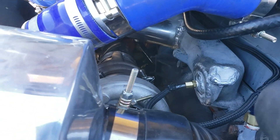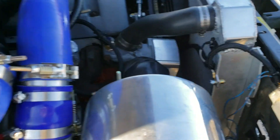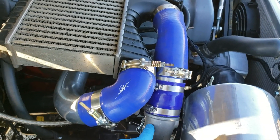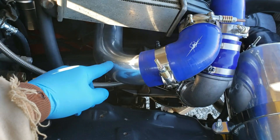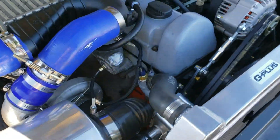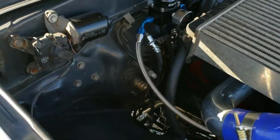We have a tube welded in the middle for better air distribution evenly to all the ports, and it fits really nicely with this intercooler. The compressor elbow shoots into a straight, and we have a straight coupler, a 45, and a 90 here. I bought a polished 2.5-inch 90-degree elbow and welded that to the manifold, then simply welded a mount to the side of the intercooler to bolt to the valve cover.